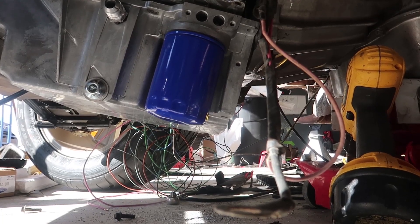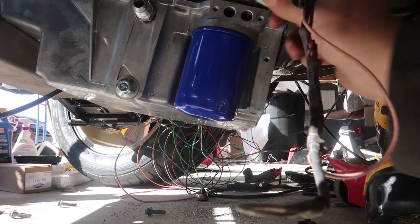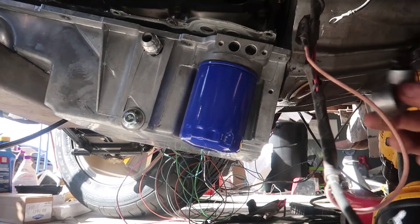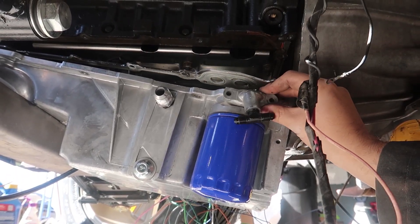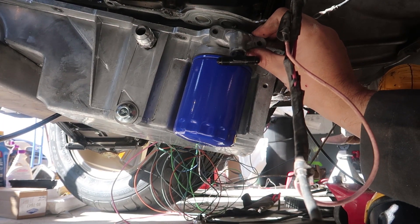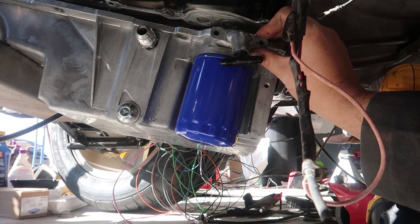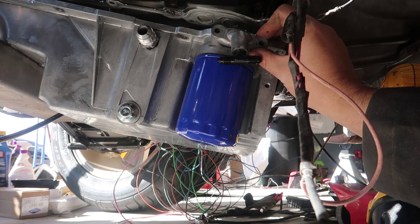All right guys, you see the space right here with two holes — this is where that oil block off plate goes, right above your oil filter. So that's what I'm using for my high-pressure feed for my turbos. I'm pretty sure every LS oil pan has one of these. Double check to see if yours does — I know my truck pans did. Some of them are already tapped for a fitting that goes to the oil cooler, but most are blocked off. All you have to do is drill them out and tap them like I did and you have a nice little high-pressure system. I'm gonna go ahead and get this thing bolted back on.